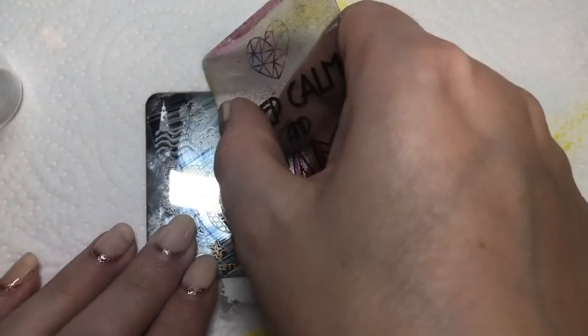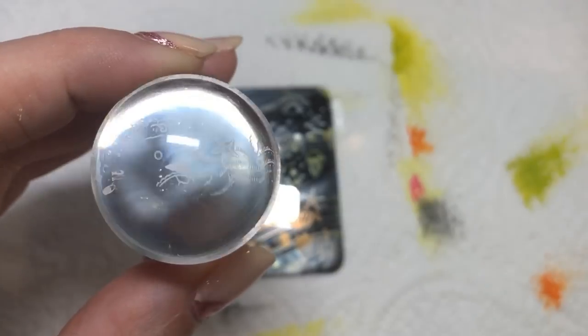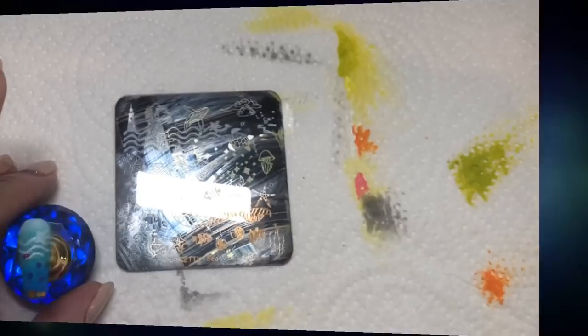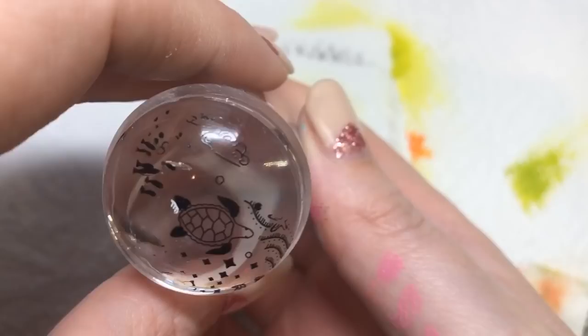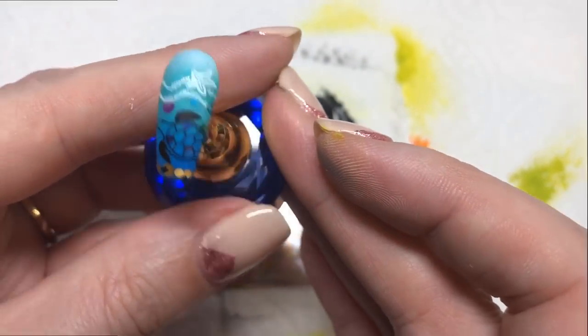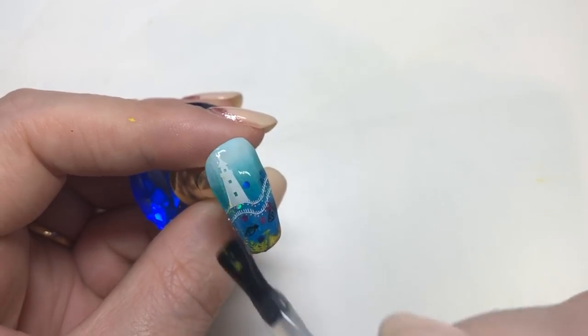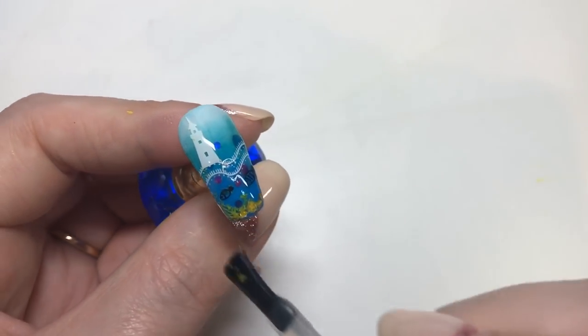Moving on to the last nail, I'm using just part of the wavy image and getting rid of the bits I don't want before I stamp it. I'm placing it on the little pinky. I do like the fact that there's a little starfish among the waves for that extra bit of detail. Then I'm adding this super cute turtle image, and that's been placed over some of the glitter which you can kind of see coming through. I applied a bit of a Sharpie pen to the turtle and some of the fishes, but not loads — and you could honestly get away with not adding anything.